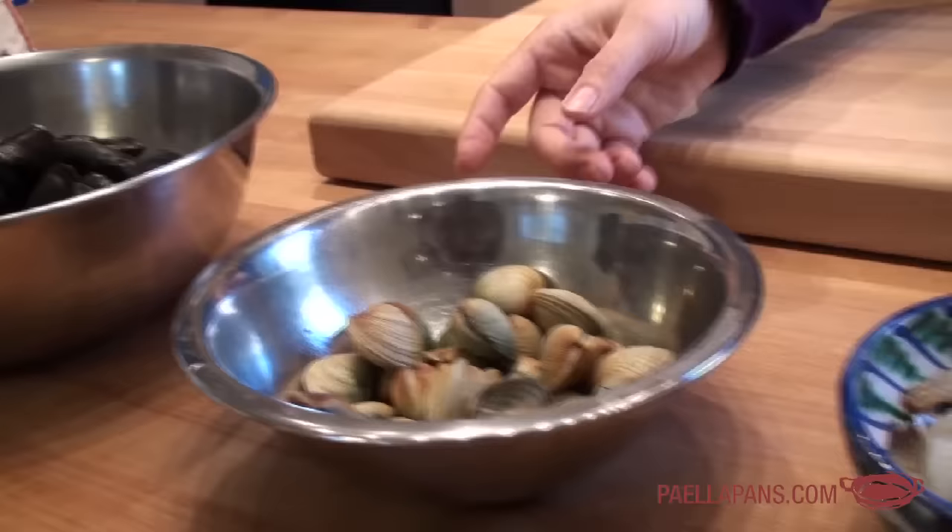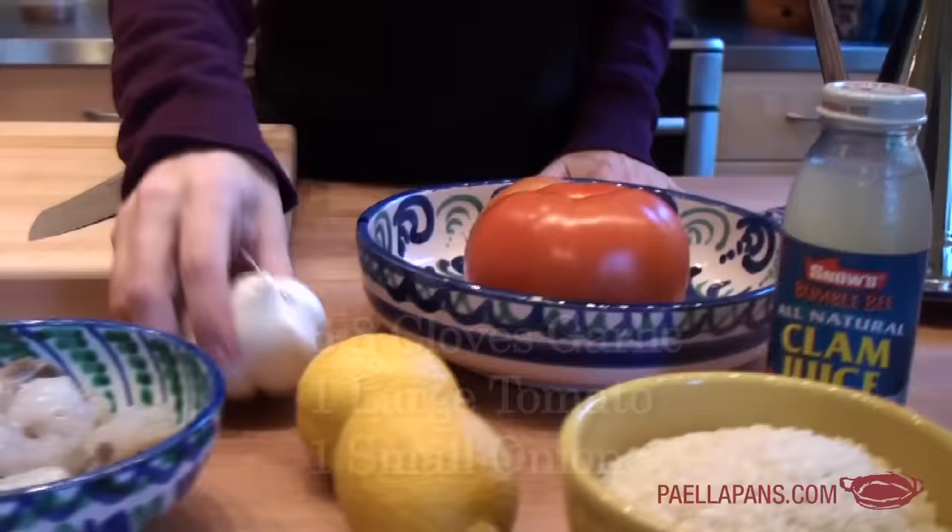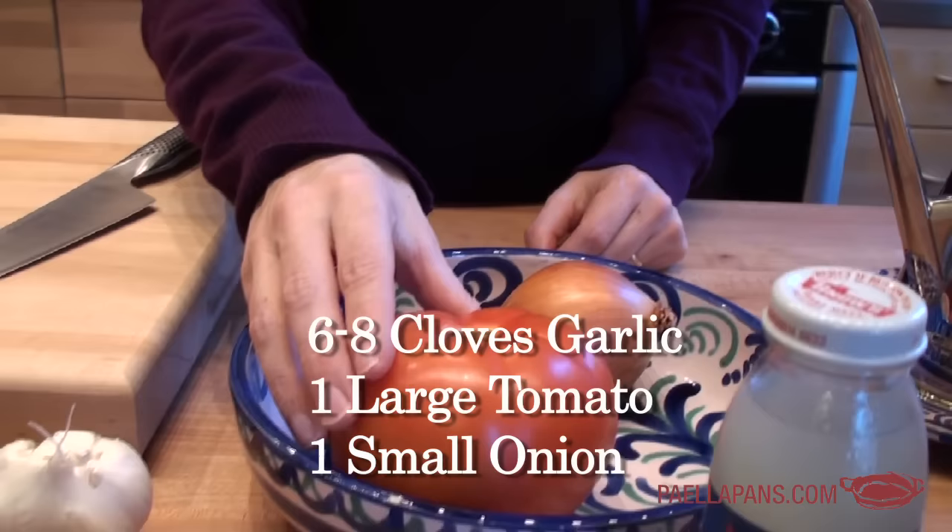For shrimp, I'd say for a paella for four people, maybe 12 to 16 shrimp is plenty. We're going to need garlic, tomato, and onion for the sofrito. You want basically twice as much tomato as you have onions, so since I have a small onion and a large tomato, that would be good.